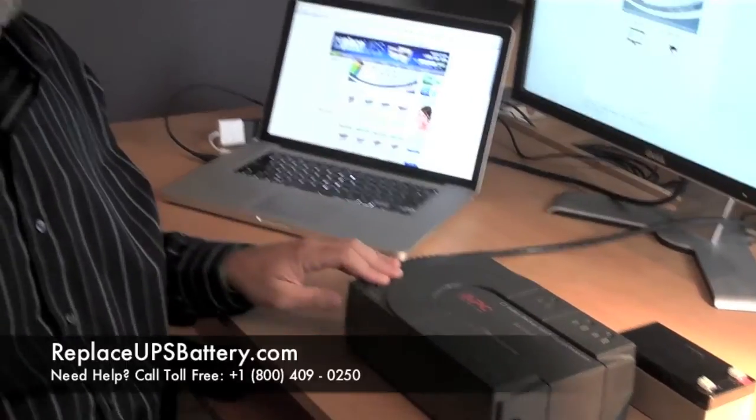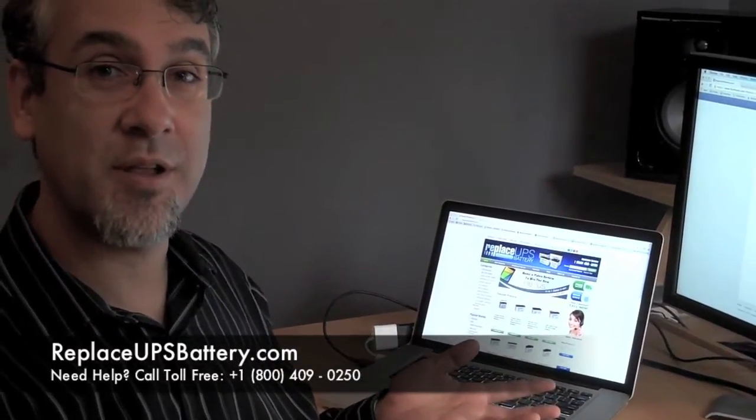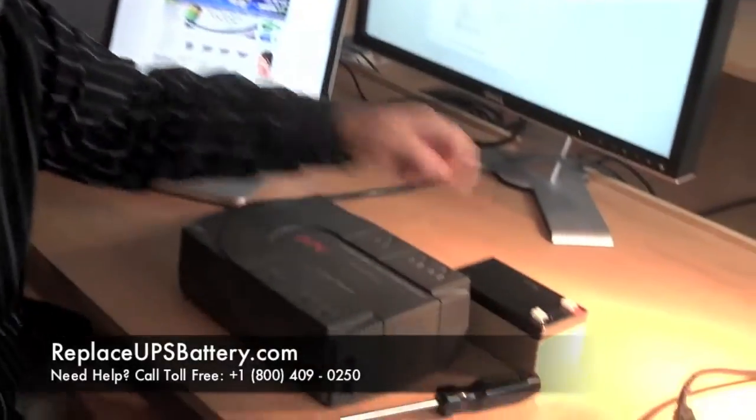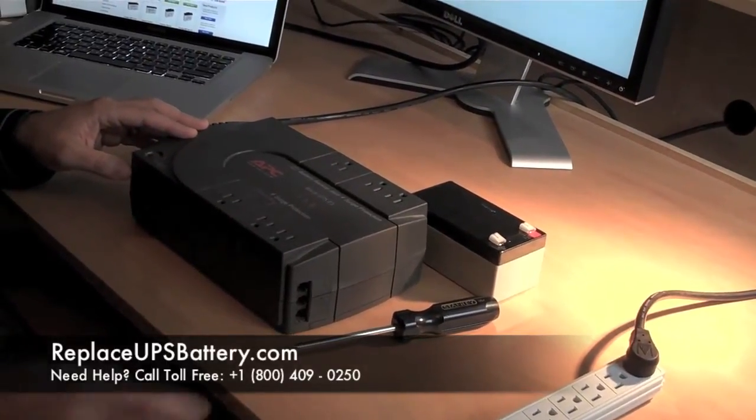So I went to replaceupsbattery.com, talked to one of their helpful people online, figured out which battery I needed, which was this one right here, and I'm going to change it for you right now. We'll see if that saves my $7 UPS.